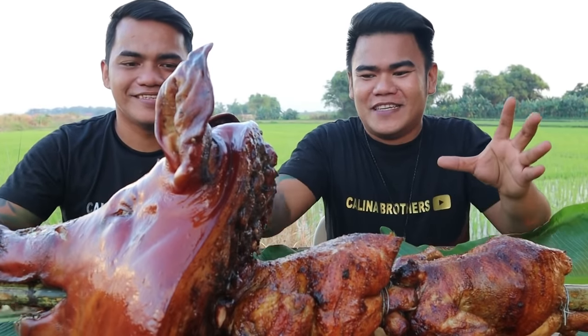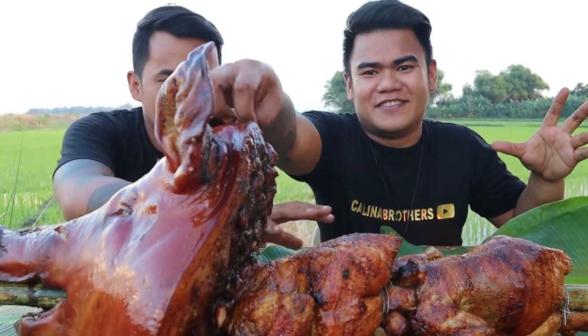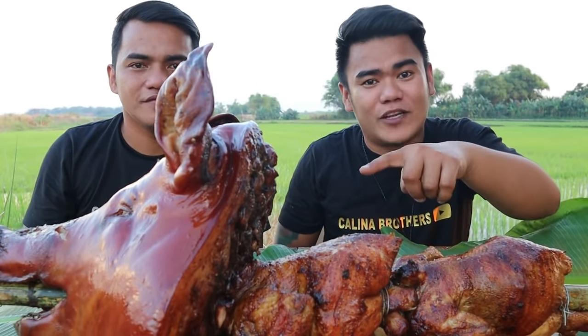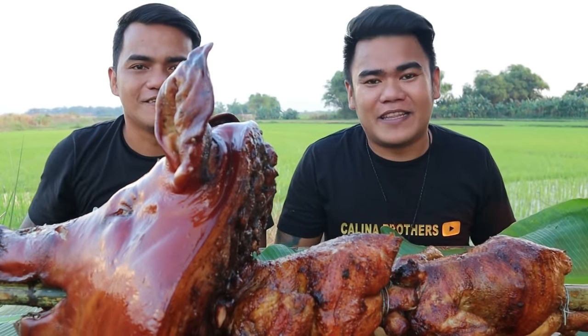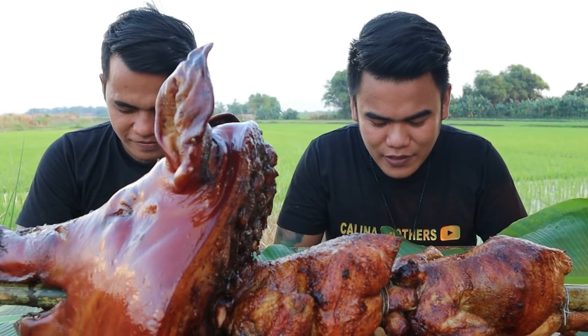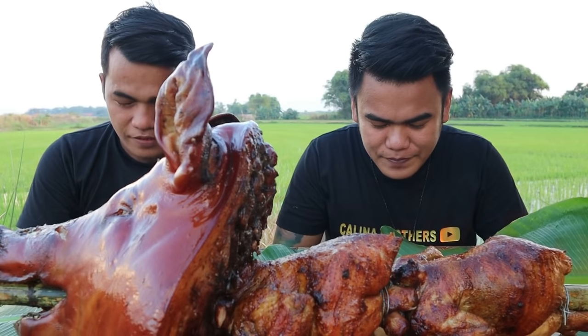Kaya sa mga kabrader, lalo na four days na lang, Pasko na — subukan nyo ito. Hanap na kayo ng ulo ng baboy at saka yung manok, pwede rin. Pero bago tayo mag-start, mga kabrader, pray muna tayo. Thank you, Lord, sa napakasarap na pagkain na ito. Lord, bless this food. Lord, iligtas mo po yung mga nasalantaan ng bagyo. In Jesus name we pray. Amen.